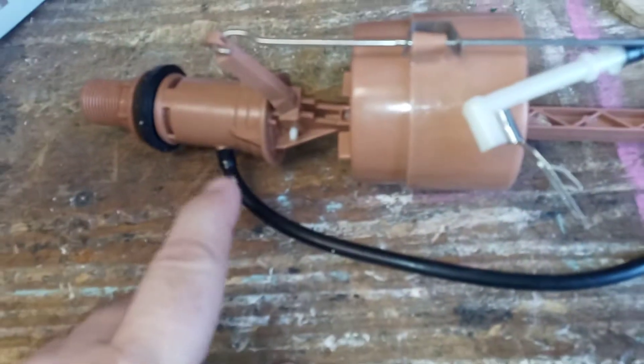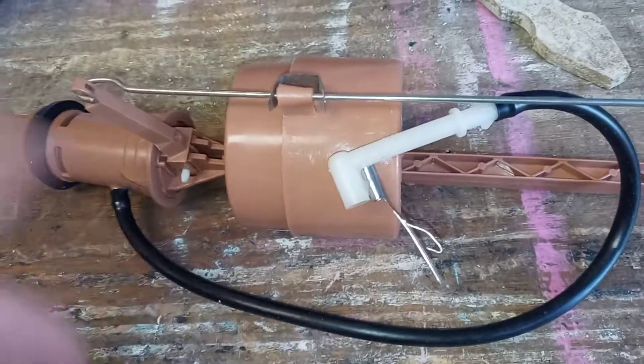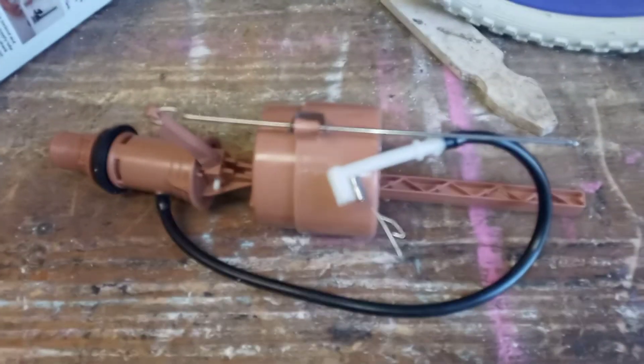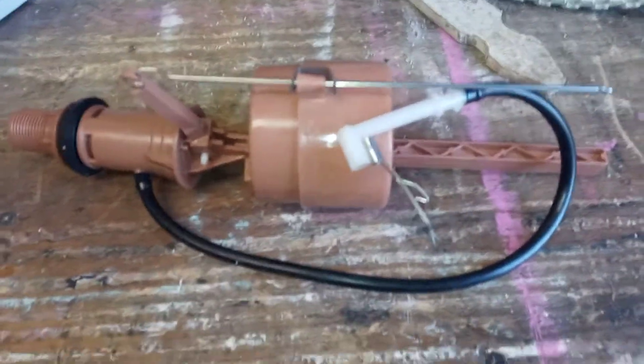That diaphragm — I've looked in some hardware stores, and Home Depot in our area has it. They're about three to five dollars, and they also fit the newer style Fluidmaster, so it's the same diaphragm the newer Fluidmasters use.